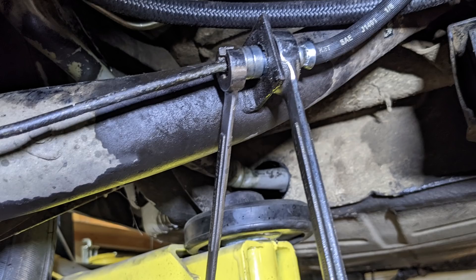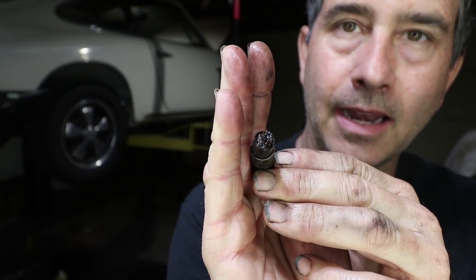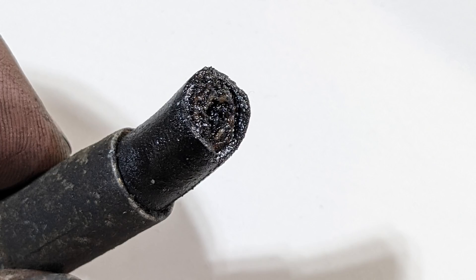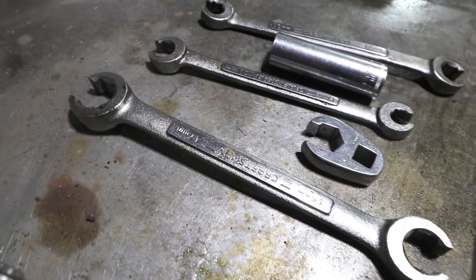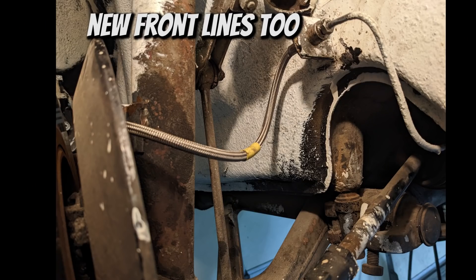What I wanted to show you is both of these are completely swollen shut. That's the end of the brake line and it's completely solid - you can't blow through it at all. That's why I couldn't get the back brakes to work or even bleed them. It takes a lot of years to swell a brake line completely shut.